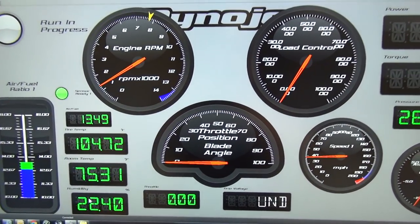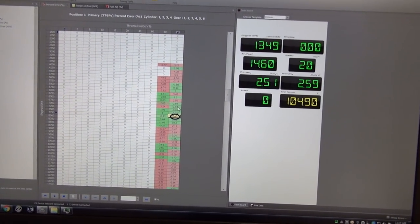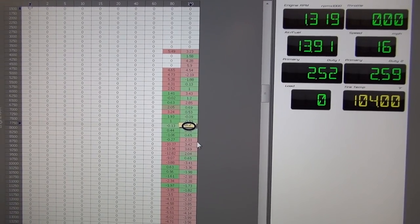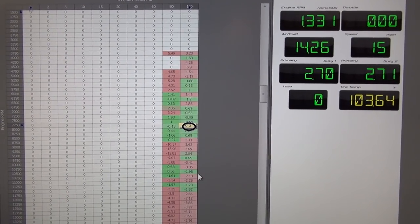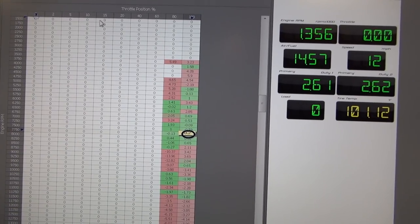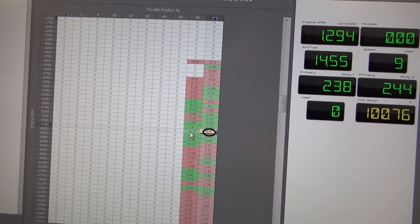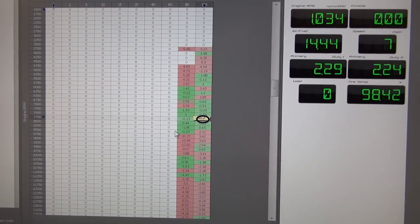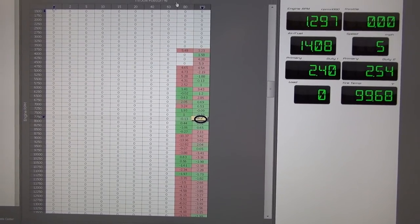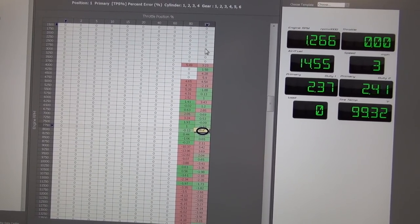We just picked up a very nice horsepower gain — we're seven horsepower above yesterday and this map still needs a little bit of work. The robot mapping we're going to do in the 10%, 15%, 20%, 40%, 60%, and 80% columns. If you have a trouble bike that doesn't want to be tuned between 60 and 80, we can add a column — that's one of the really nice things about this new C3 software.